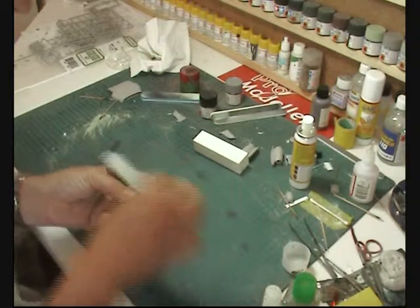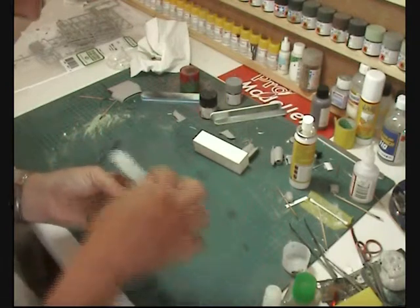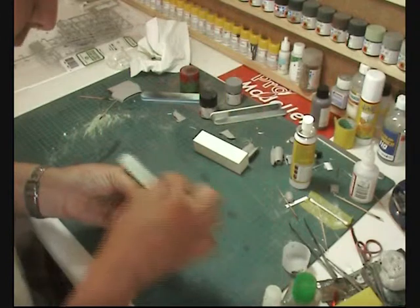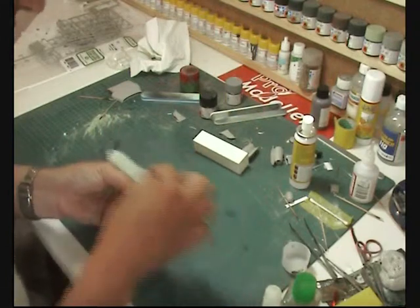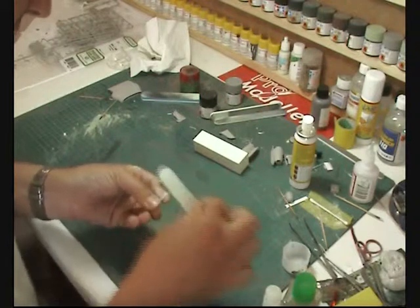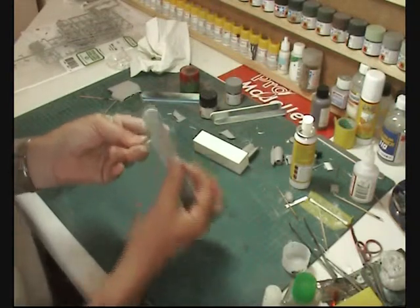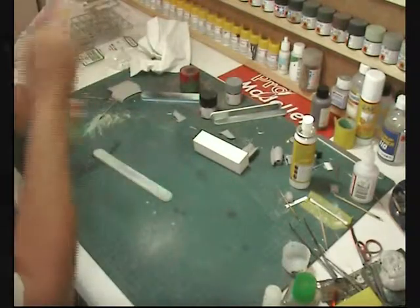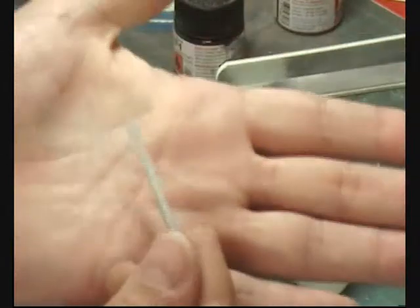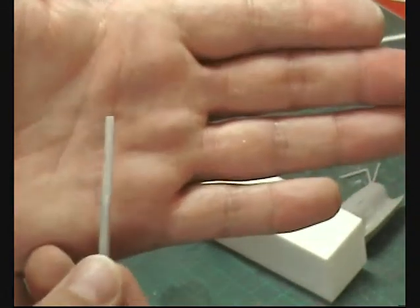The beauty about using styrene rod like this is it's pretty nice to work with because it sands well, and then you can drill it for various bits and pieces. You can make this into a square piece or a rectangle or anything else just by filing along it. So instead of going around buying actual bits of square stick for scratch building, you can do something like this.